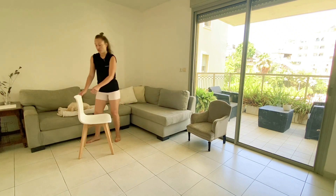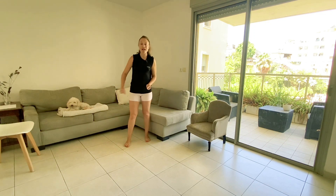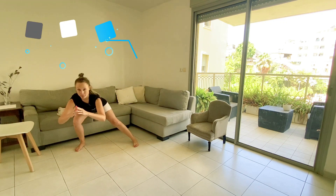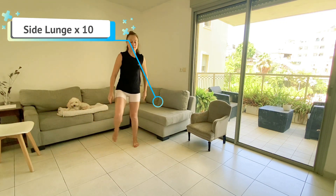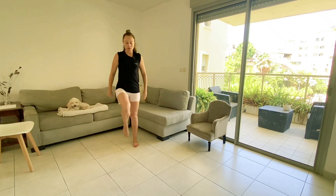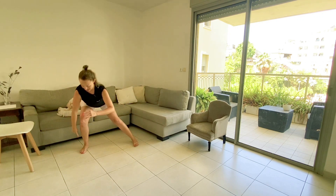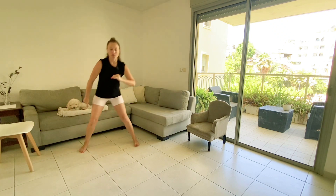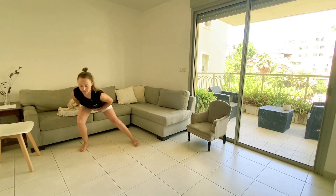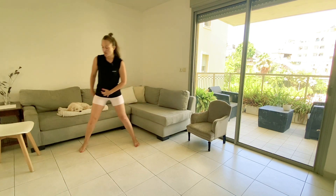Now move the chair. The right leg goes way out to the right — keeping the toes looking forward — into a deep side lunge. Butt goes way back, push up to balance. 10, dig the heel, push from the heel. 4, 3, 2, 1.